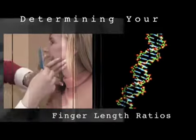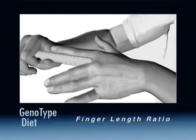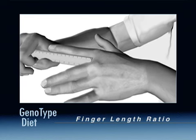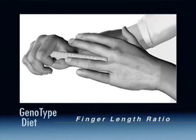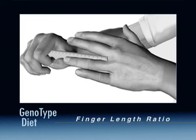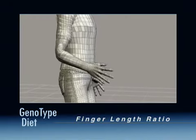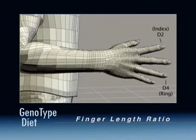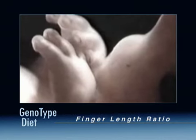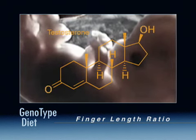Measuring the length of your index finger and comparing it to the length of your ring finger — a test called the D2-D4 ratio — is one of the key measurements used to determine your genotype. A seemingly trivial detail, this comparison can tell you something about the level of hormone stimulation you received while still in the womb. Research indicates that people with longer ring fingers were exposed to higher levels of androgen-type hormones, such as testosterone.